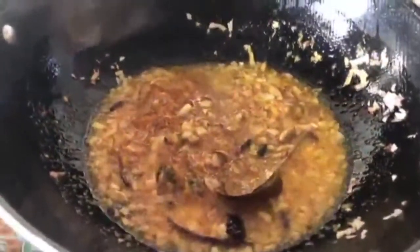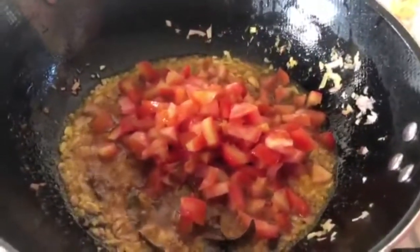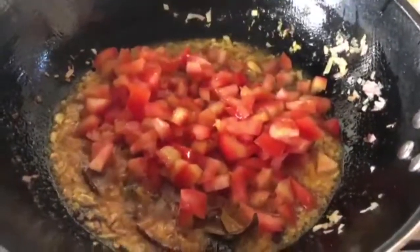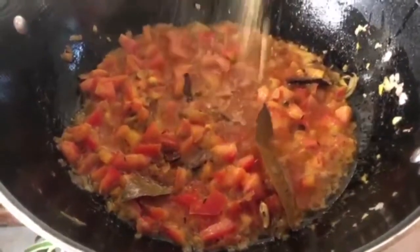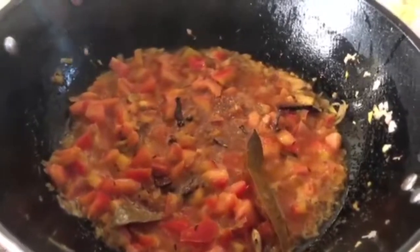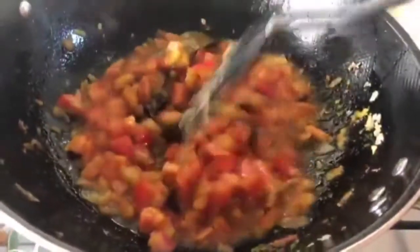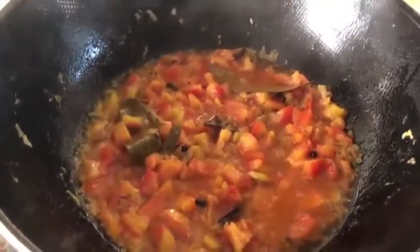Now I am going to add tomatoes. Add tomatoes on top and mix them in with some water. You can blend the tomatoes into a puree if you prefer. We will cover it so the tomatoes cook down into a sauce.